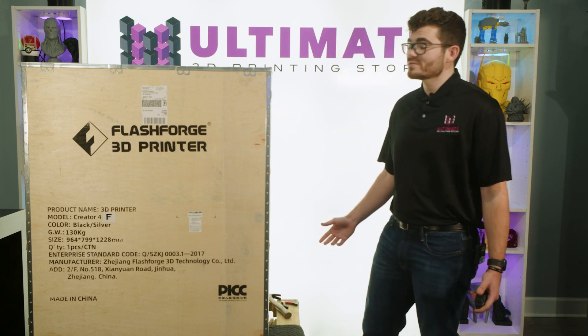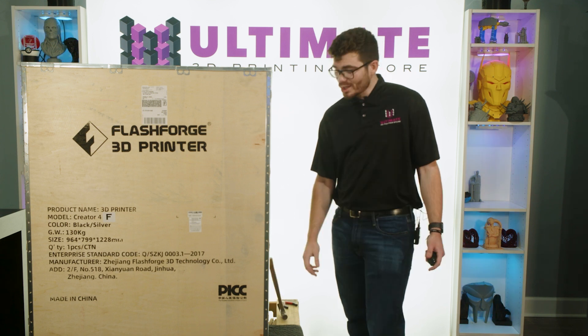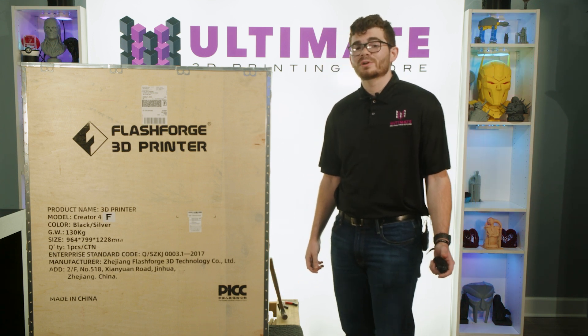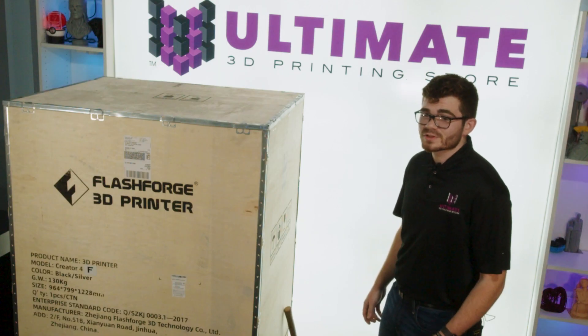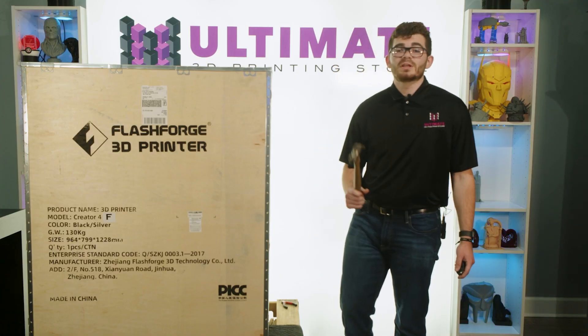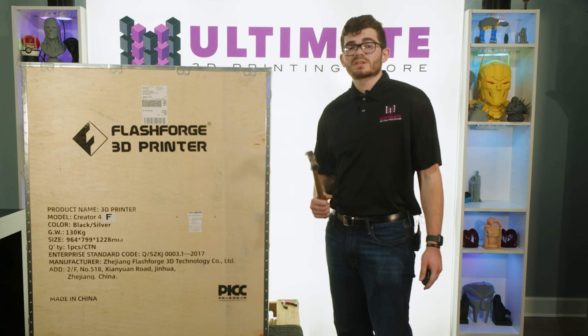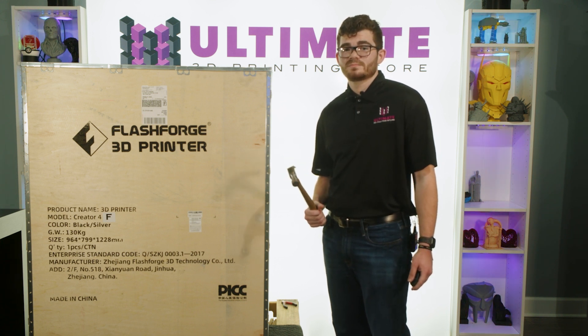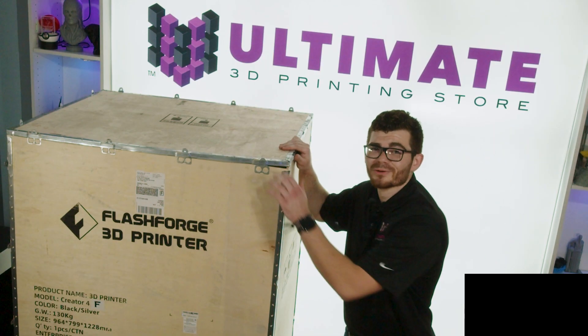I'm sure you noticed this impressive steel edge wooden case next to me. This is how your Creator 4 will arrive — on a custom pallet measuring 38 inches by 31.5 inches, so it does fit through most doorways. Tools are going to be required for this unboxing, so I'll take my hammer and bend all the notches out straight. We are going to speed this part up, but we will keep a timer at the bottom for those interested in the real setup time.